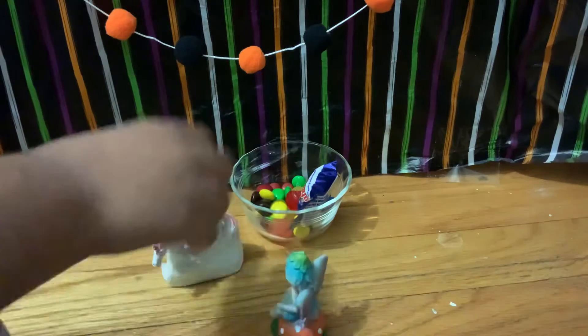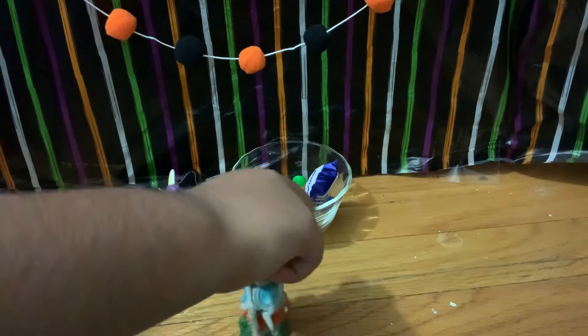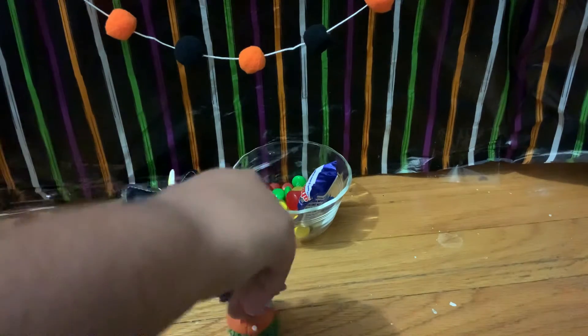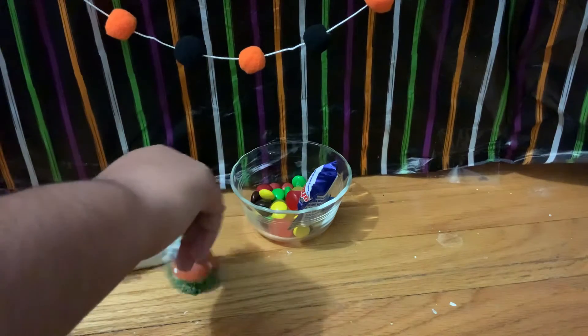Well, it's not a party — we did a party last year. This year we're just decorating for fun. But we need the skeleton and the pumpkin, and I put those, so you have to let me put them.